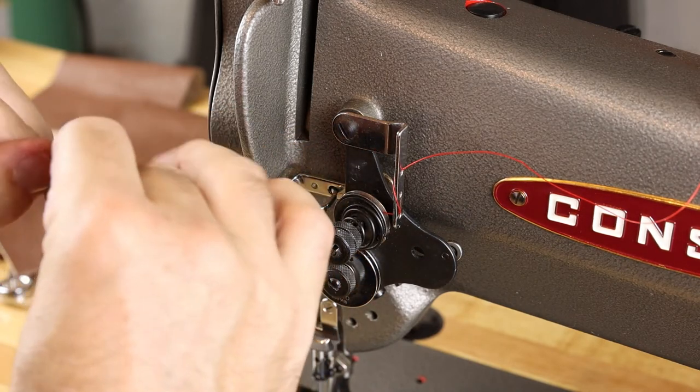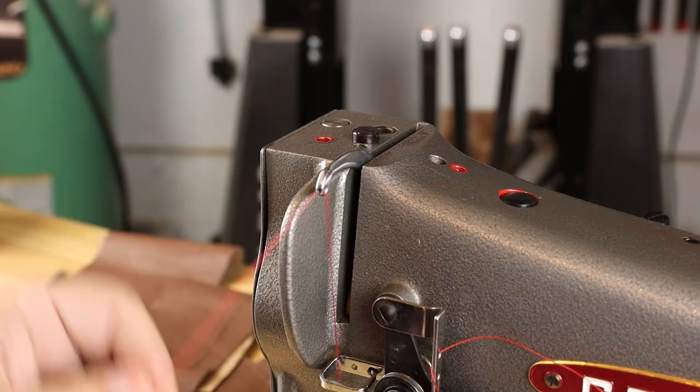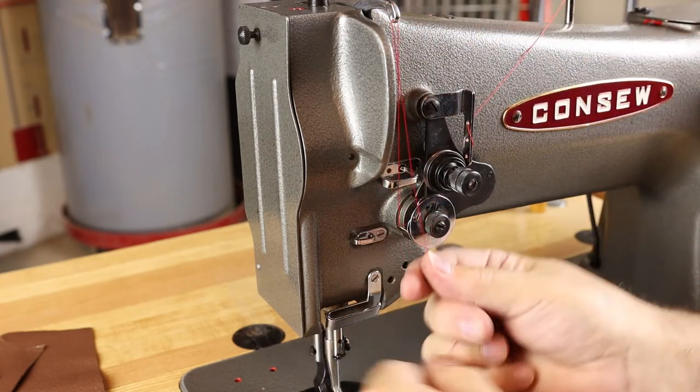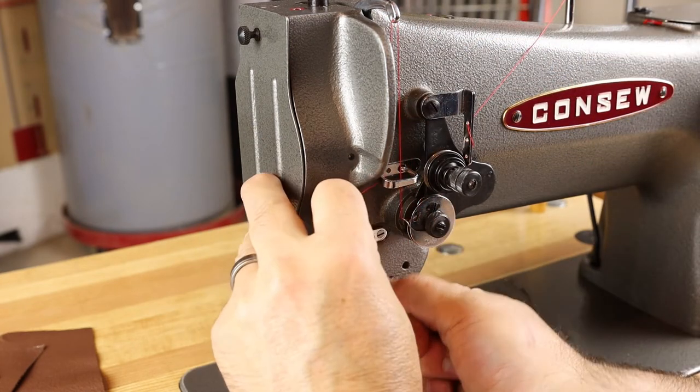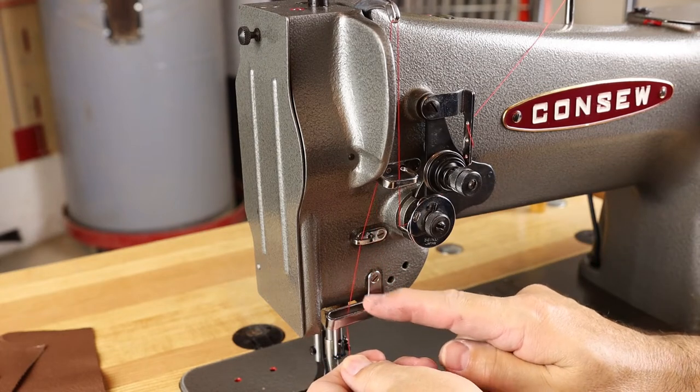Up through the guide on your way to the take-up arm. Take-up arm, right to left. Back down through the guide — you've already been up through once. We've got a guide on the face of the machine, and then a loose guide here that may or may not contain a little piece of felt.